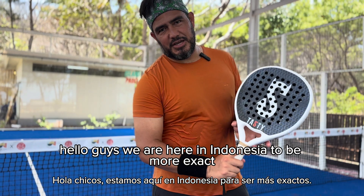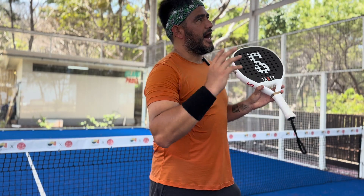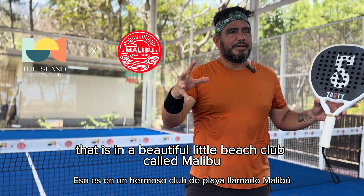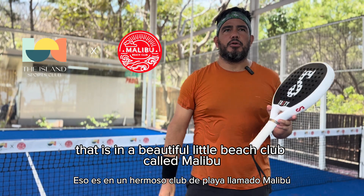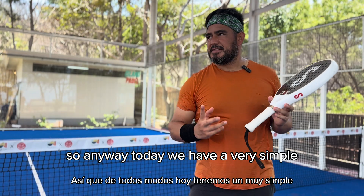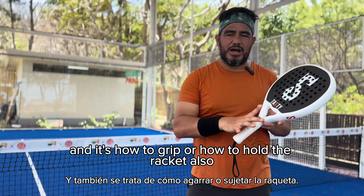Hello guys, we are here in Indonesia — to be more exact, in Gili Island at the island sports club, at a beautiful little beach club called Malibu. Today we have a very simple but interesting subject: how to grip, or how to hold the racket.